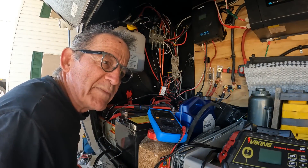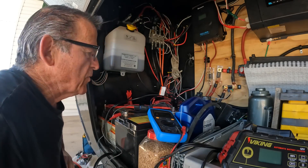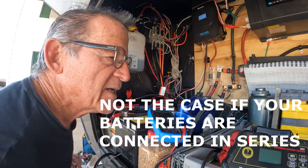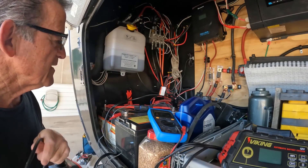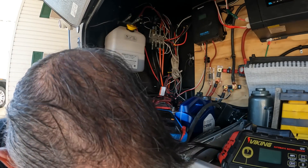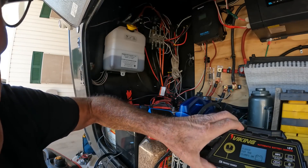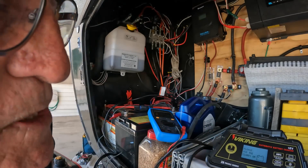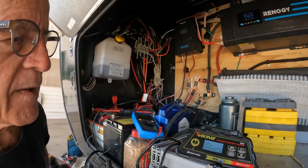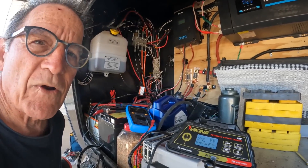The batteries are all in parallel, meaning positive to positive, negative to negative. So it shouldn't matter where I connect the leads — they're all connected, so it's like one big battery. I've got the charger connected and I'm going to plug it in. It's saying 'please put the clamps on' — there's just no battery voltage, so it doesn't think they're connected.